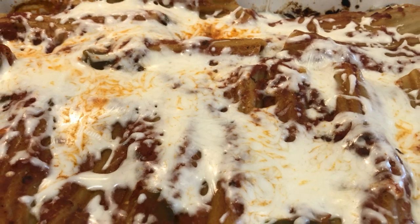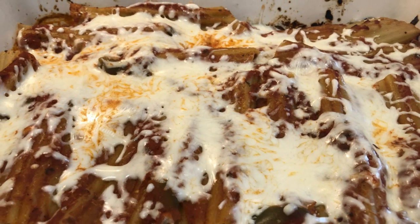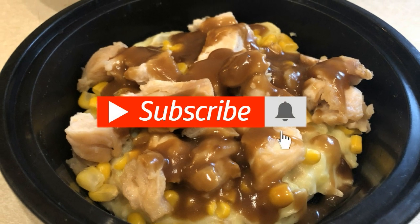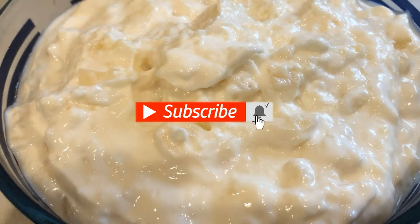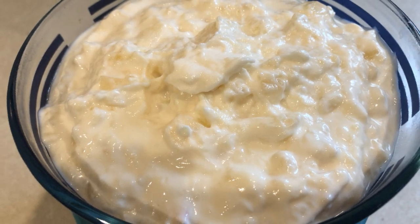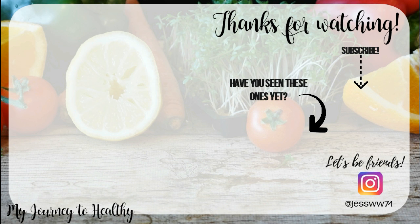There you go — that is everything I prepped this week and I am really excited for these meals. I hope you enjoyed this video. Please subscribe if you haven't already and hit the notification bell to be notified when I upload. See you in the next one!